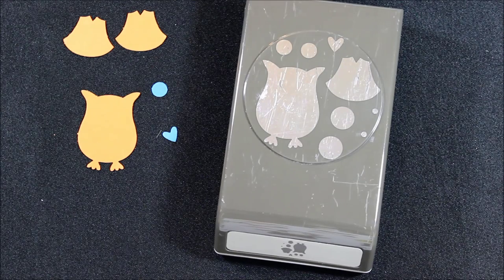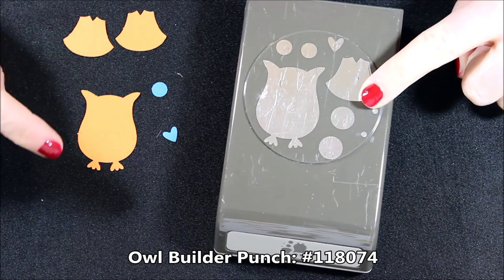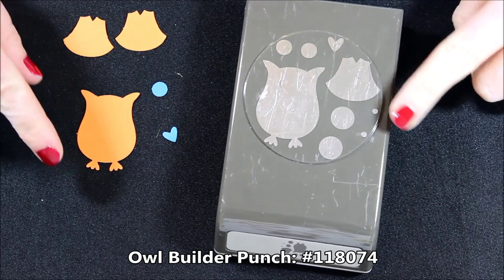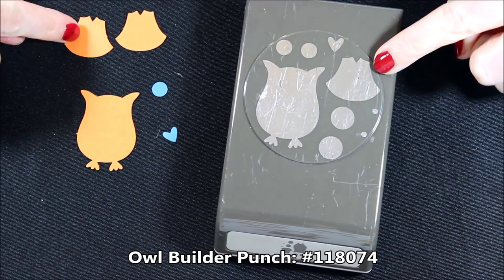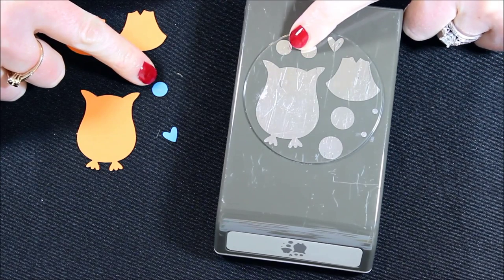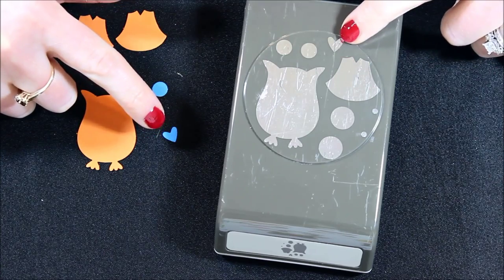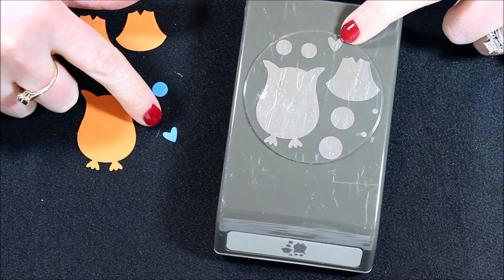We're going to do the little fishy. For the little fishy, all you need is the Owl Builder Punch. I used Pumpkin Pie and Pacific Point, so I have a full owl body, two of the little breast pieces, one of the circles that's above the owl body in Pacific Point, and then also a little heart in Pacific Point.